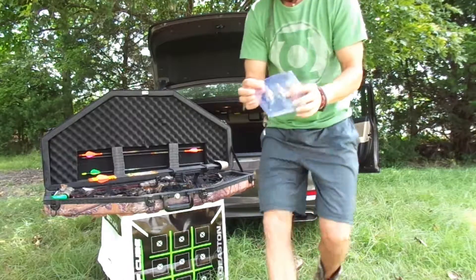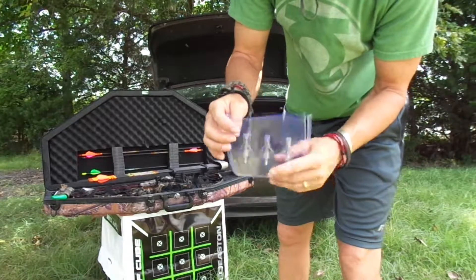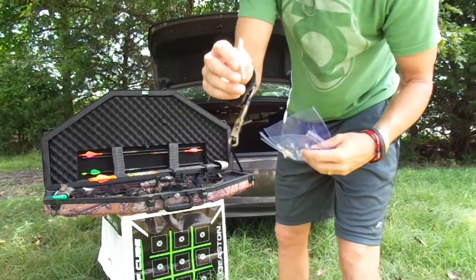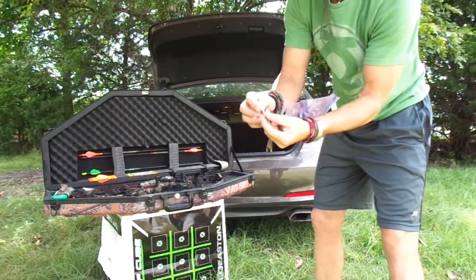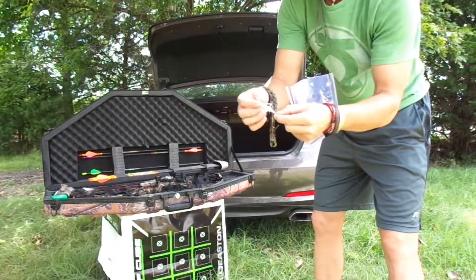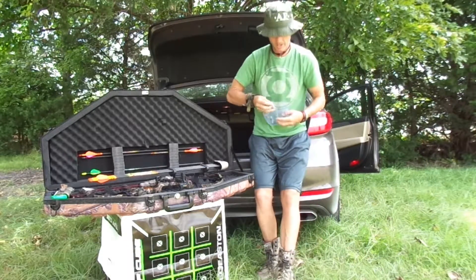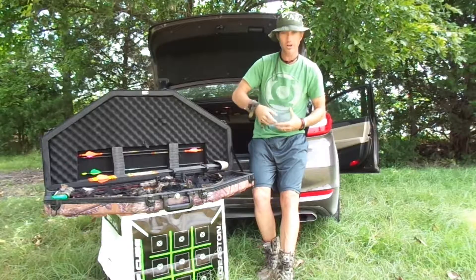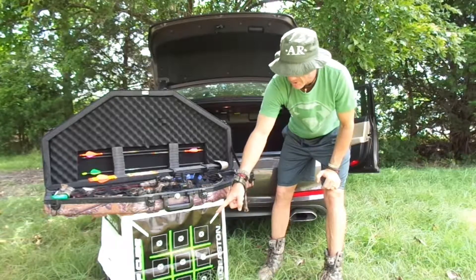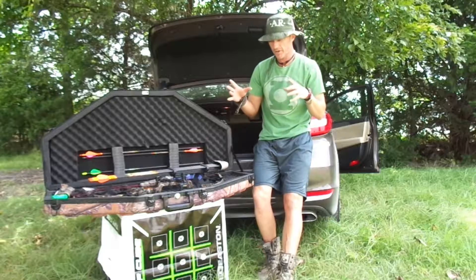I also got these for about twelve dollars — they're just really cheap fixed blade chisel point broadheads. We're going to see how these arrows fly with these. I've never shot with a broadhead before. That brings me to the cube target — it's got tic-tac-toe on one side and an actual dartboard on the other, so that should be fun.